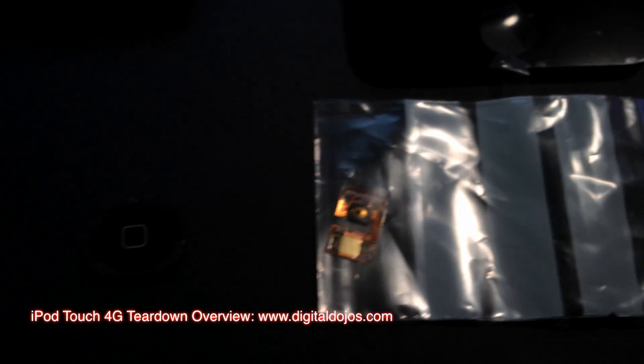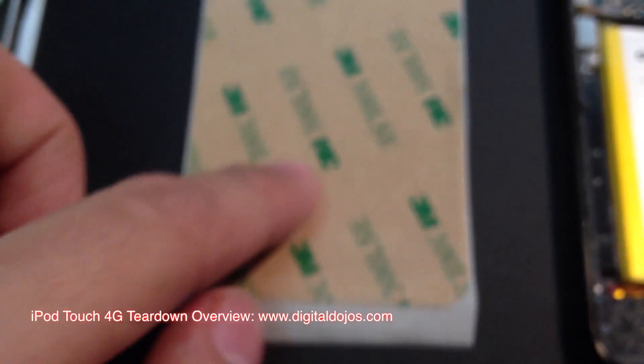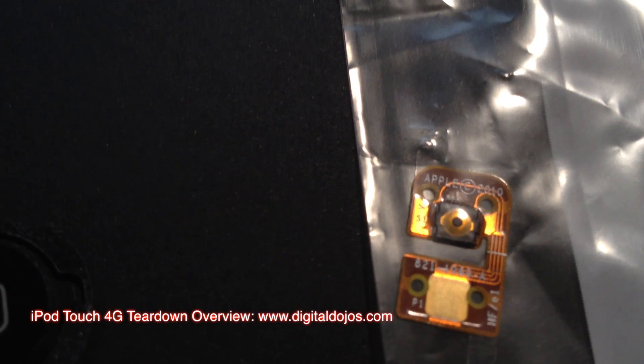So I kind of laid everything out here. This isn't really the guide — you can watch the full video for that — but I'm going to put a screen on, as this one has a damaged screen. Parts4ipods supplied me with a new 4G LCD and digitizer, along with the adhesive and even a new home button flex cable.